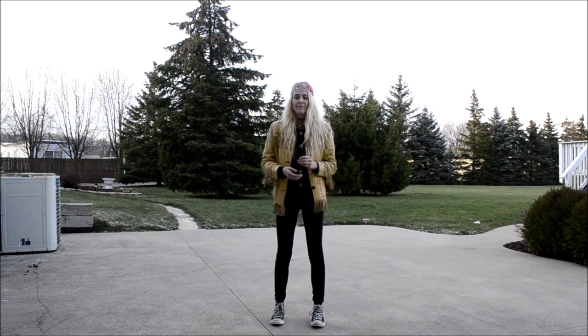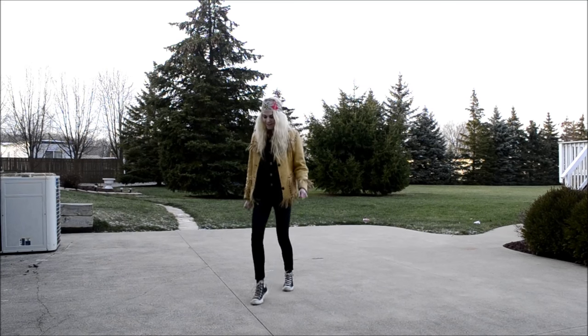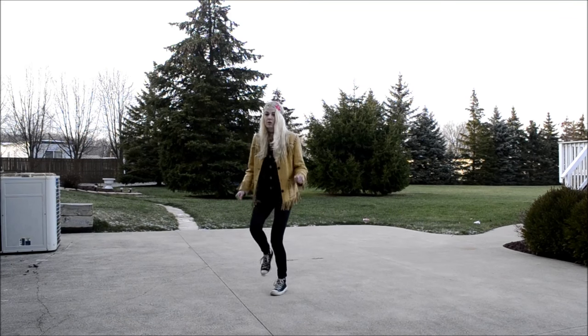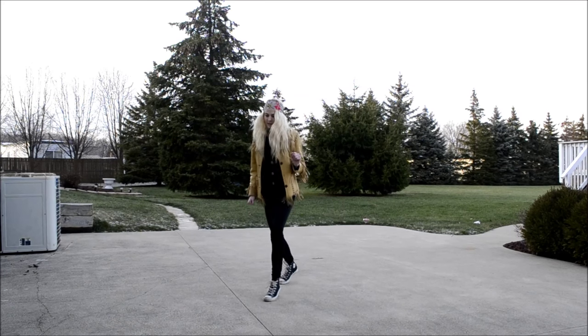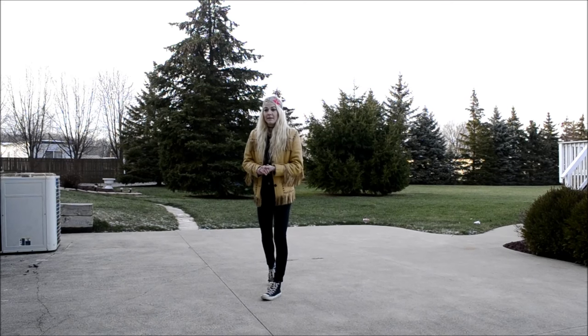The t-step is easier to do in socks, as I already mentioned. You're gonna start coming in from your running man, and I'll go slow and show you guys how it's done. Whichever foot you're gonna t-step with is gonna be the foot that's in the front.